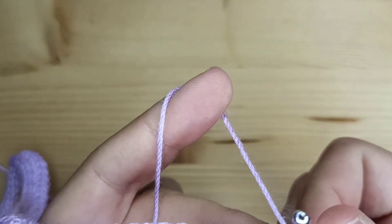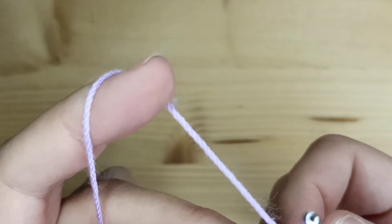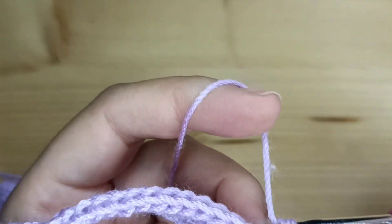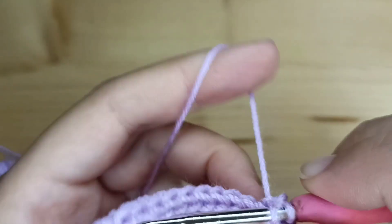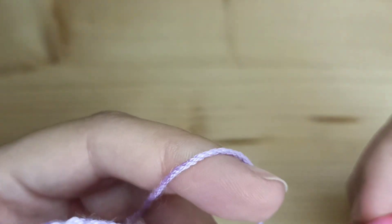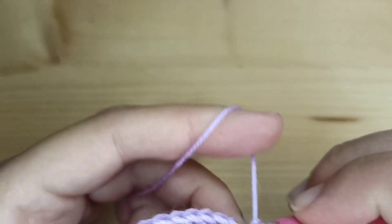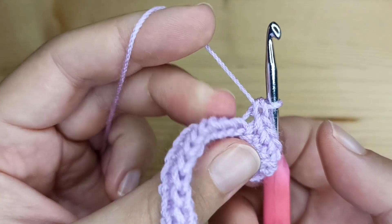In row number three, we will work single crochet again, but just in the front loops. Insert your hook just in the front loop and make a single crochet. Front loop and a single crochet. Again, just front loop and single crochet. Keep going to the end making 60 single crochet.